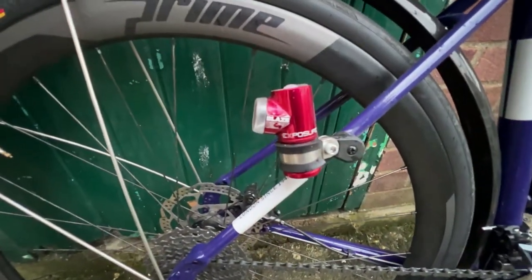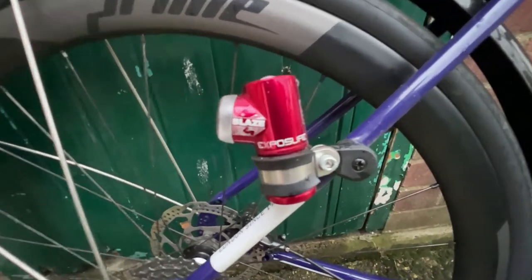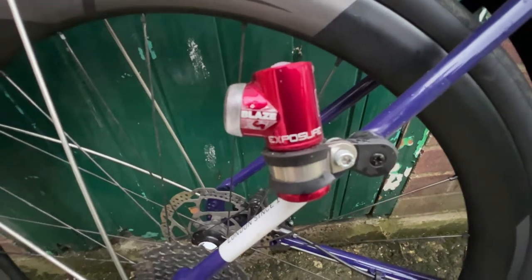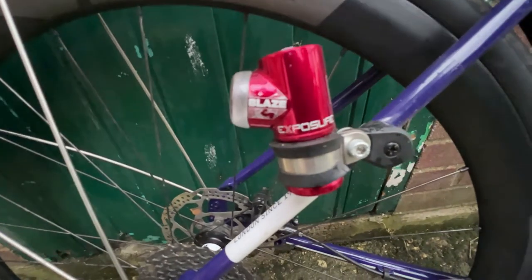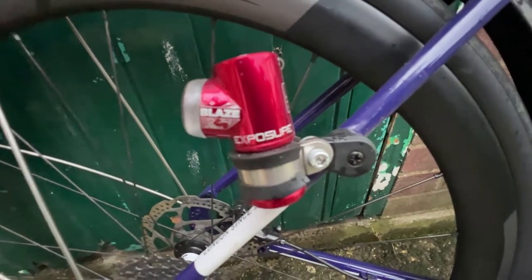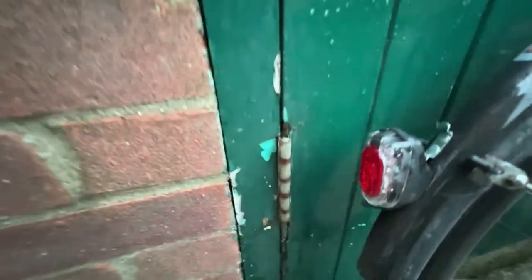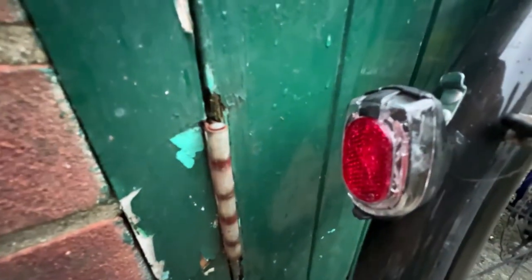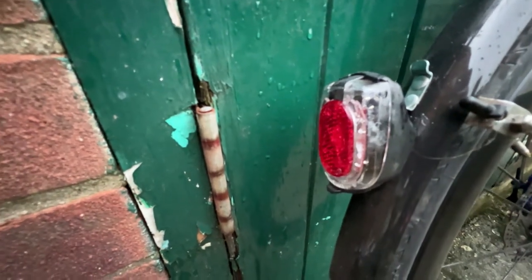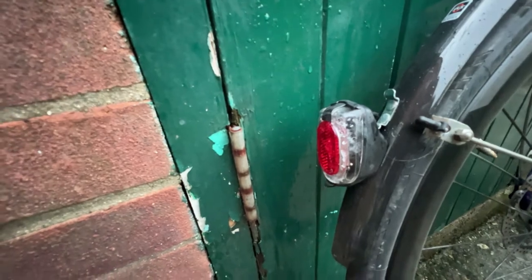I've got an Exposure Blaze Mark II rear light with a hacked mount on the seat stay. There's also a Busch & Müller Secula battery-operated rear light on the mudguard — there is a dynamo version of that as well.